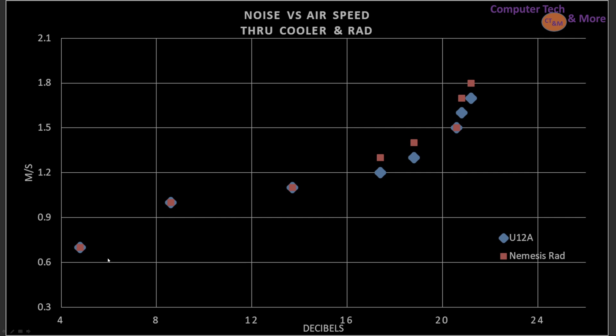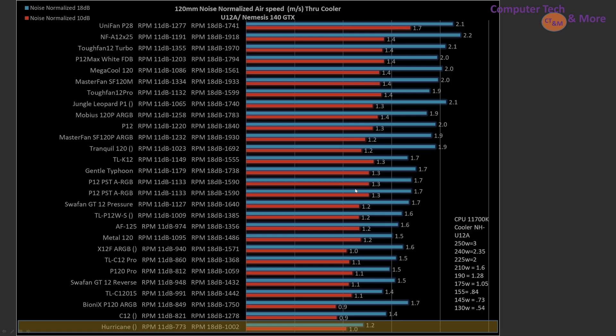This is comparing data for my radiator — a Nemesis 140mm class radiator, a very thick one — versus my Noctua U12A. They line up very, very closely, with small offsets depending on RPMs and noise levels. I think I can call them pretty close to equivalent in terms of resistance to airflow performance — I'm not talking about thermal performance. How does it compare against other fans? It's sitting dead last from this group of fans I'm displaying. I don't know what to say. Let's move on.